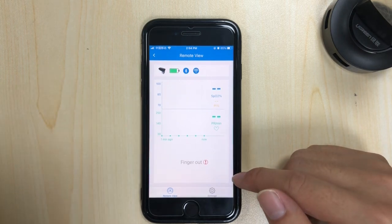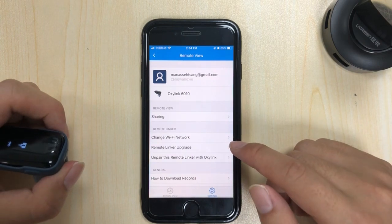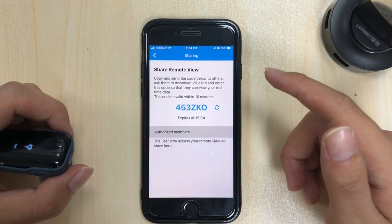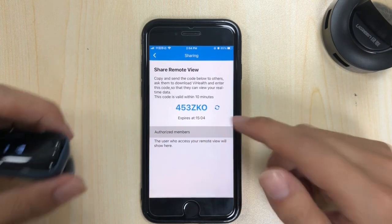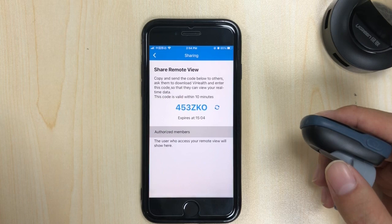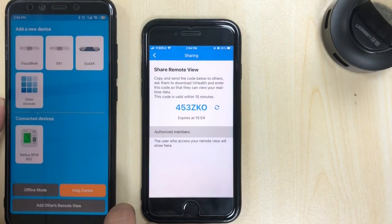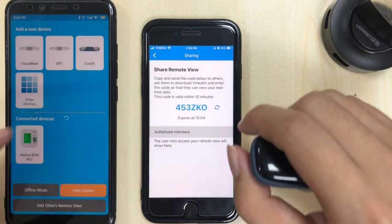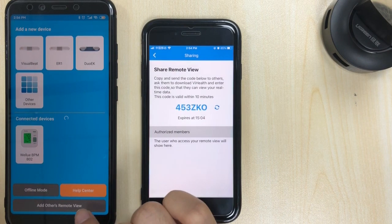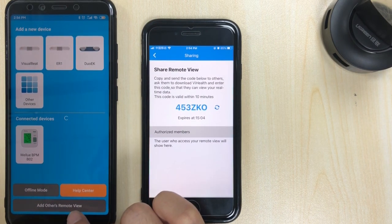Next step, we're going to share the code. Tap 'Remote View' then 'Share' — we now have a code. On the second phone, run the app and tap 'Add Others' then 'Remote View'.